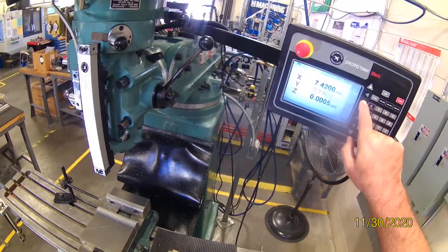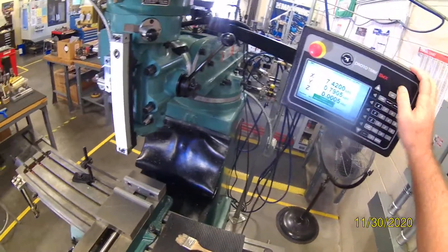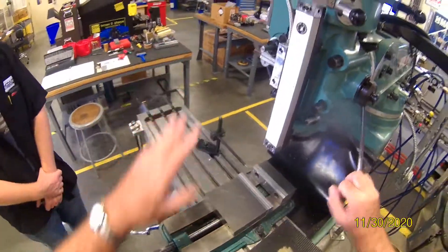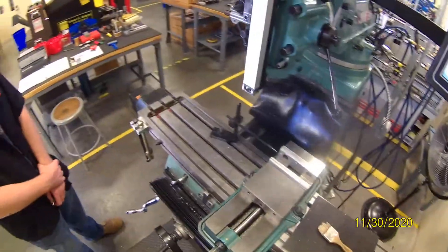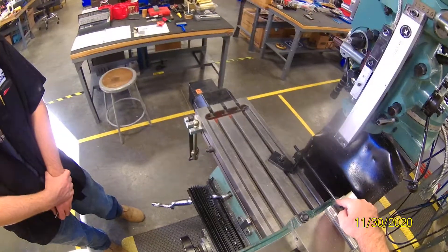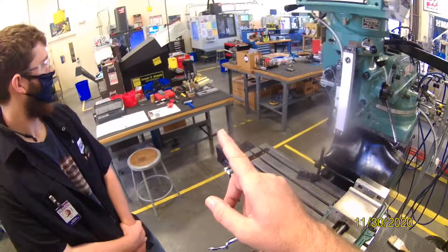If I hit Return ABS right here and hit the go button, it gives me a warning — check Z — because if this was down, it might run into something. So 'check' means to bring it up. Now we hit go, and it's actually a quick way to check where your zero is. Right now it thinks the zero is right here, so obviously we're going to have to set to zero. On this machine, if you lose power, it'll be zero wherever it was last — it doesn't remember, not like the full CNCs.